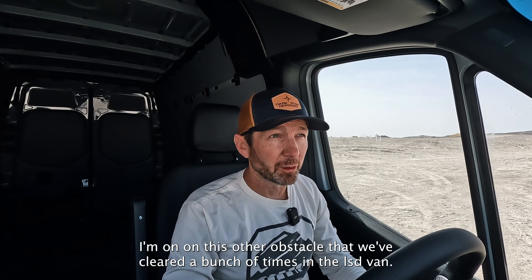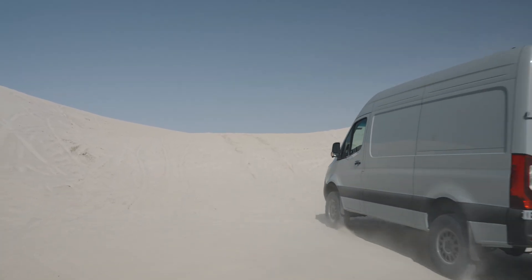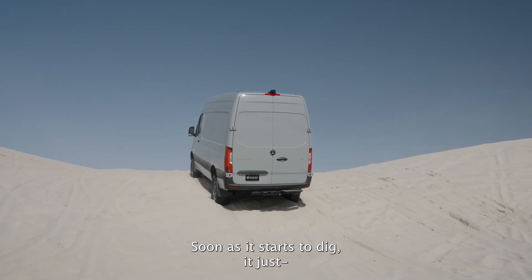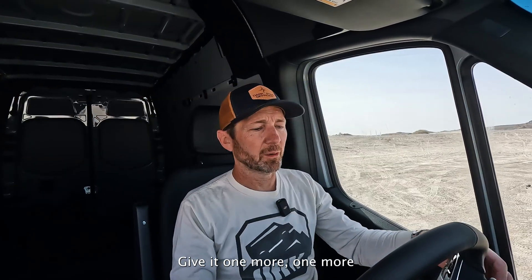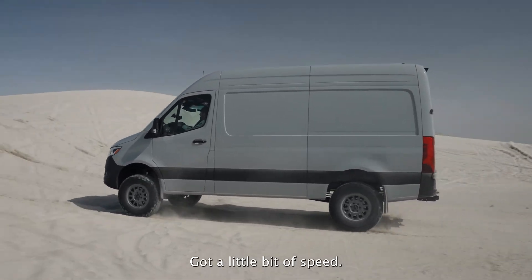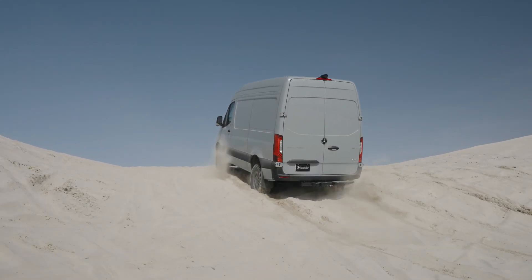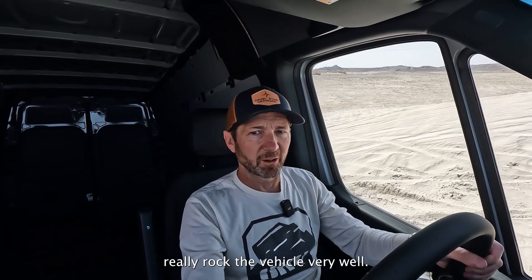I'm on the same obstacle that we've cleared a bunch of times in the LSD van, going to give it a go in the control van. ESP off, coming up at it with a steady speed. As soon as it starts to dig, the back end just blows out and it digs a hole. Going to give it one more go — a little bit of speed. That's the problem with these new automatics: they don't really rock the vehicle very well.